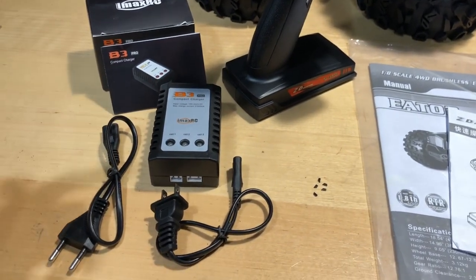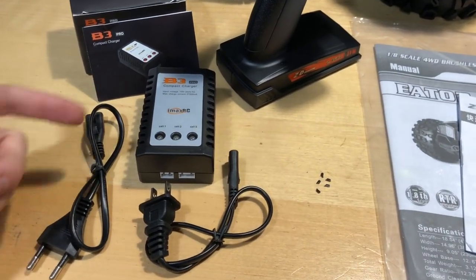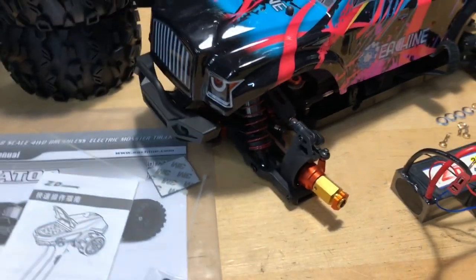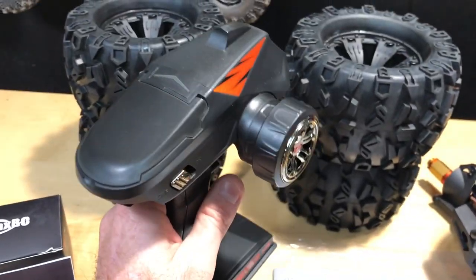If you're new to the hobby, this will at least get you started. You'll have the charger, and it even comes with two LiPo batteries, which is nice. We'll get into that as far as the batteries go, but as far as the radio goes...